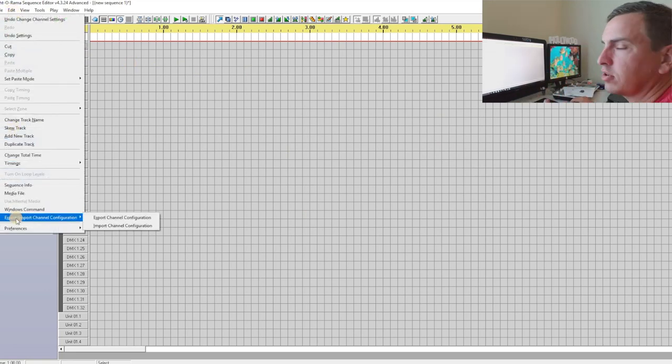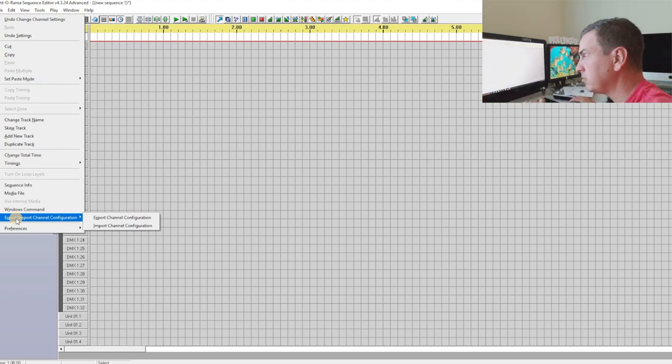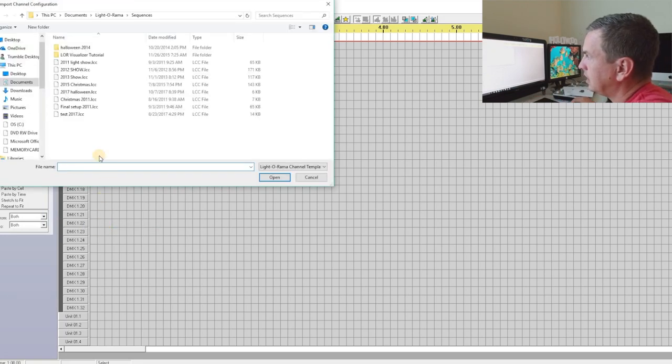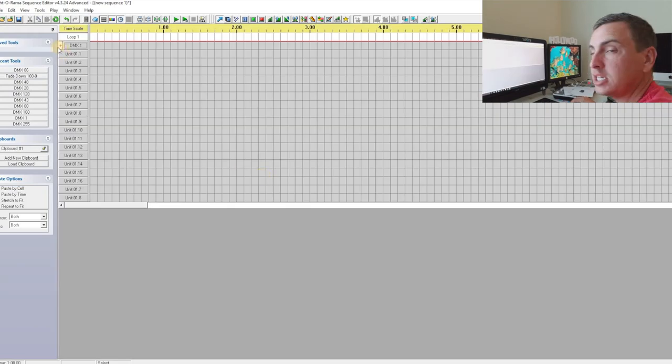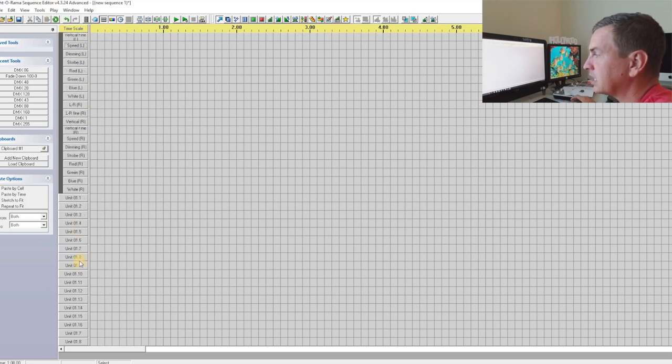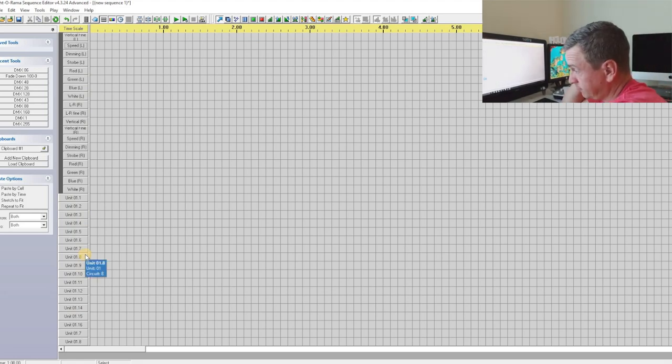There's an export and import channel configuration option. I've already saved the channel configuration for this DMX, so I want to import my channel configuration — 2017 Halloween. I clicked on that, it loads, and what I've got is my 1 DMX universe, 1 group with 22 selected channels. I also have one 16-channel LightORama box because that's what I'm going to be using for Halloween.